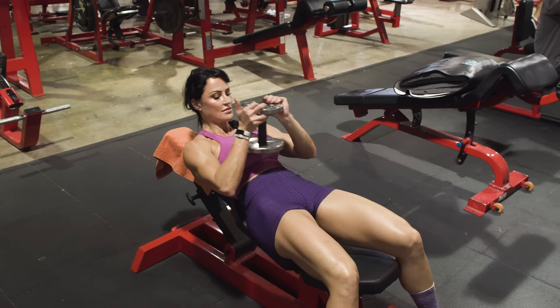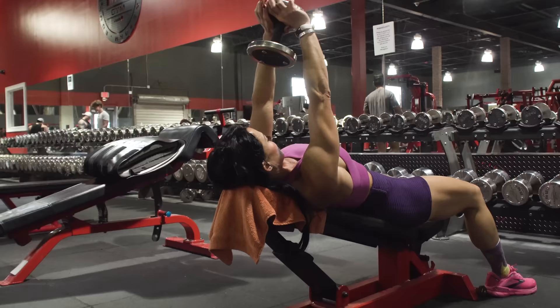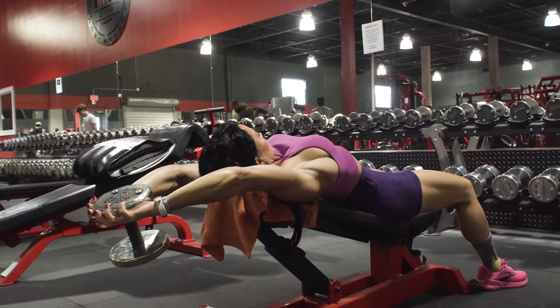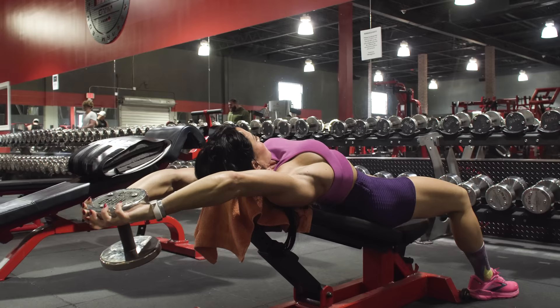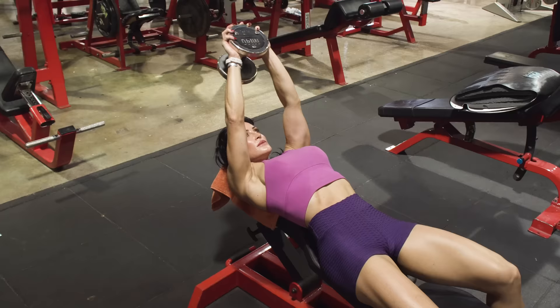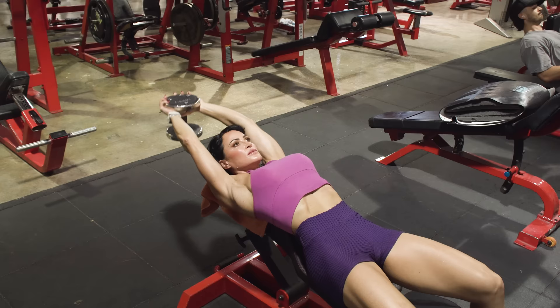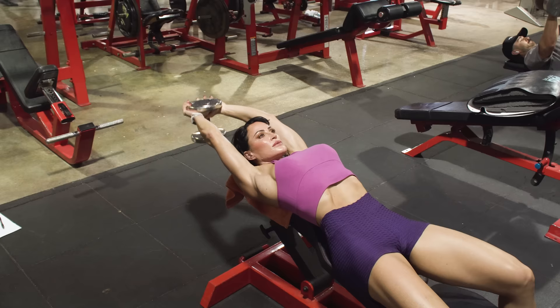Next exercise is the incline pullover. You can keep the incline at the same amount or decrease it just a little bit. Keep in mind you're going to use less weight than you would for a regular pullover — always go lighter than you think. You can use a lighter load as a warm-up set or do a few reps to gauge how it feels. Lower the dumbbell behind you in an arc, getting a really good stretch.